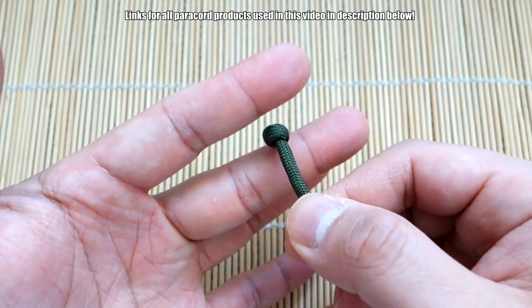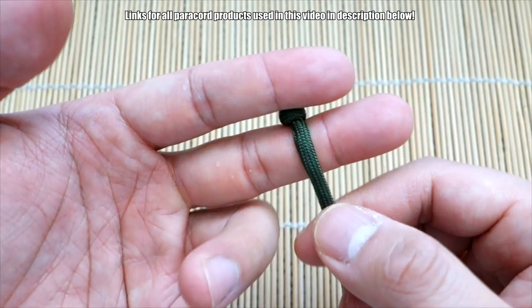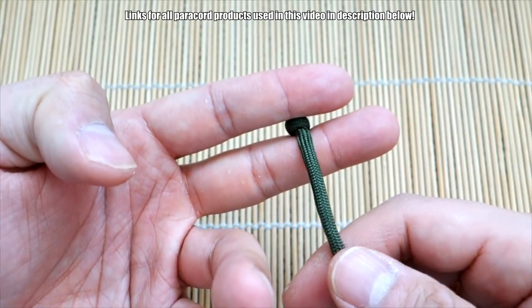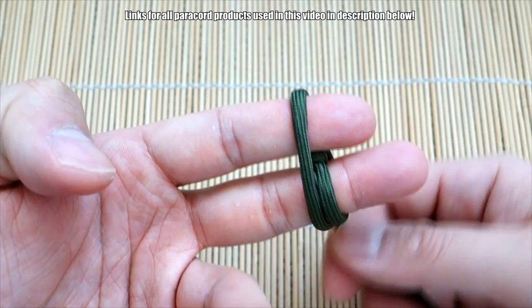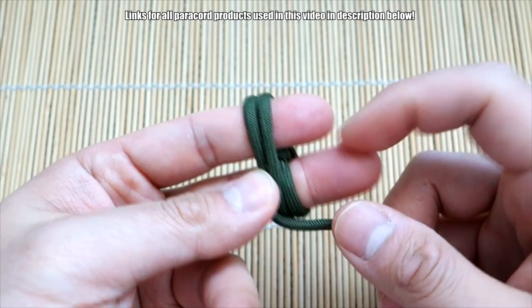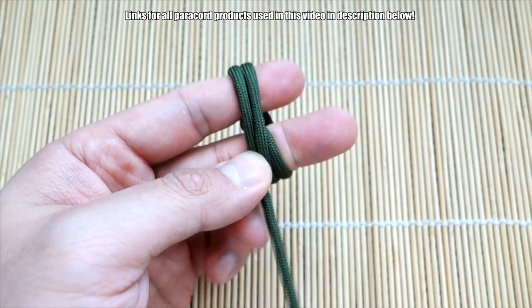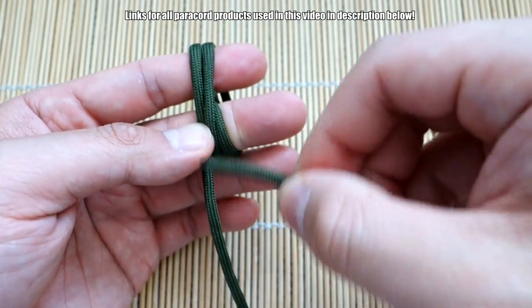From here, take that knot and sandwich it in between your fingers. We're going to start doing our passes — this is a two-pass mini monkey's fist — so go down and over: one, two. Keep that knot in the middle, then go and work with your opposite end.